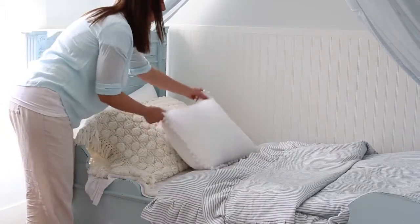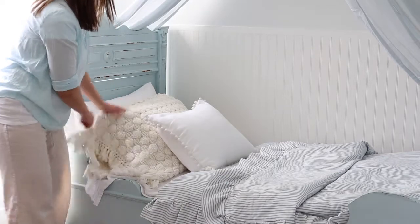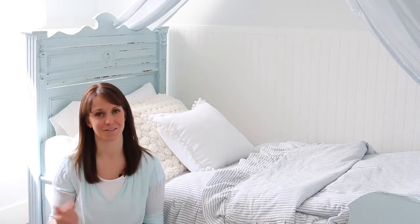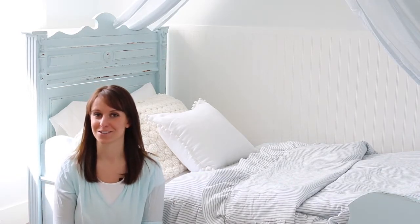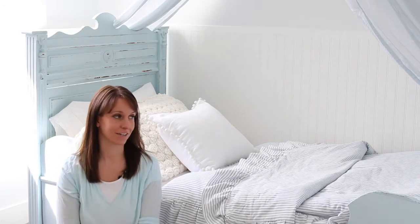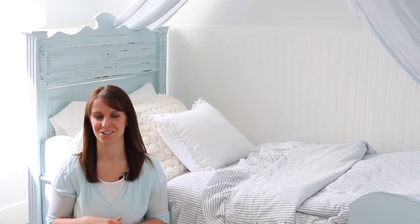I think the pillow turned out so cute and adds just the right amount of texture to my little girl's bed. Thanks for watching this video, you guys. I hope it's inspired you to look in unusual places for inspiration for your next do-it-yourself project. Be sure to subscribe to my YouTube channel — I'll be sharing more inspiration for do-it-yourself living. And check out my blog at tidbits-cami.com for the reveal of this bedroom. Thanks for watching.